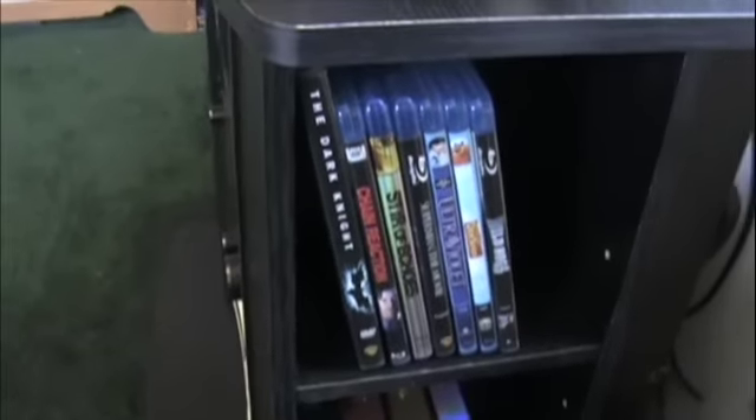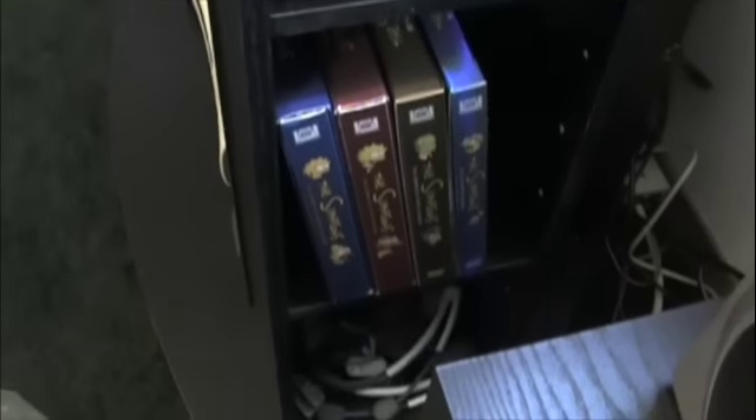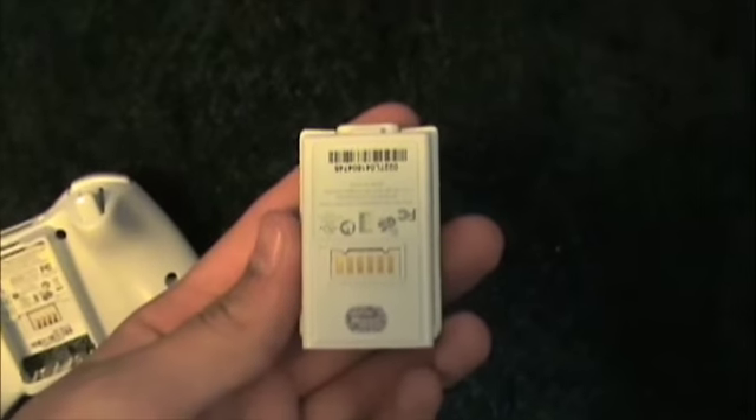Over here we have my Blu-rays — I went through that in my Insignia player video. Four seasons of The Simpsons; I really like The Simpsons, it's a good show. I also like House and Prison Break, that kind of show. And on there I have two Xbox Live headsets, and right there is a charging cable because I don't use batteries for these remotes — I have the little boxes that charge.